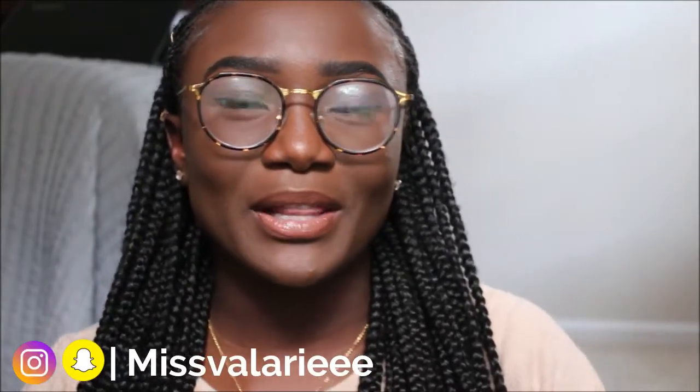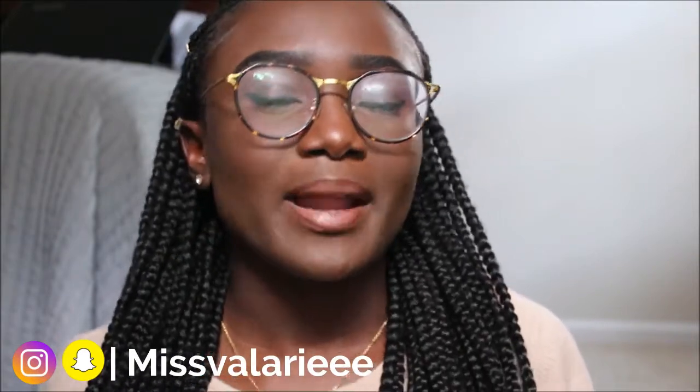Hey guys, welcome to my channel — it's been a long time since I said that, but I am back! I know I was gone for a while, forgive me. I just honestly didn't feel like making videos, which isn't a good excuse, but I'm back! I don't know why I'm smiling so much — maybe because the quality looks amazing. I think it's the sunlight.